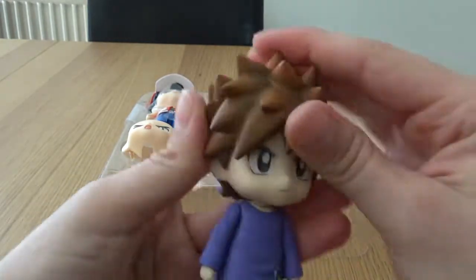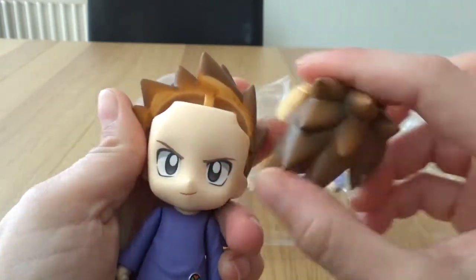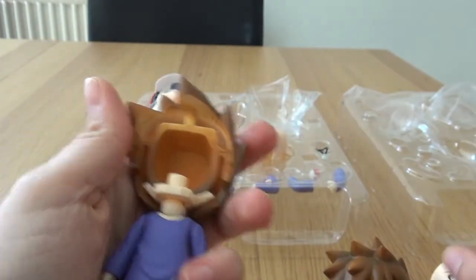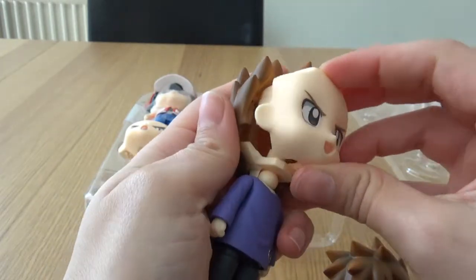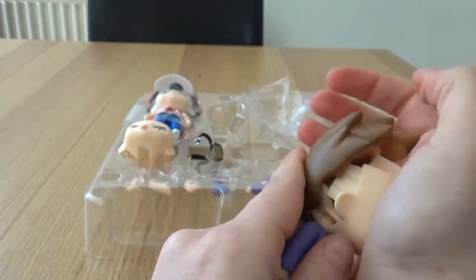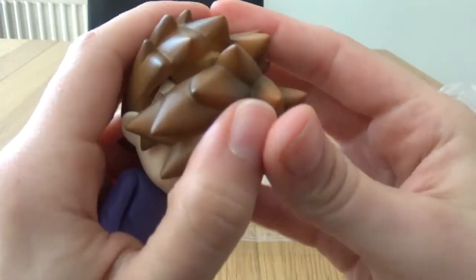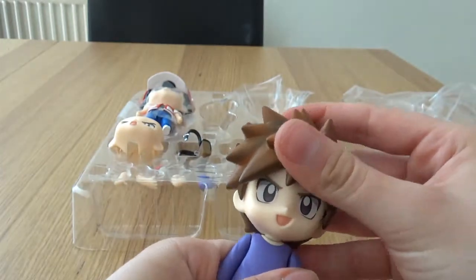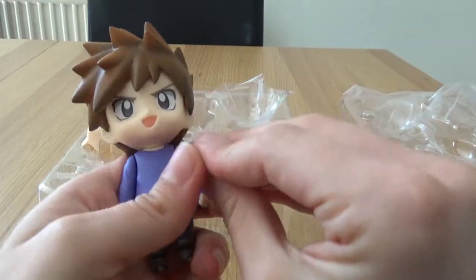To take the head off you take his hair off and take that face off. His other face is slightly more creepy — open mouth on this one. And popping the hair back on like so. Good stuff. And we also have his necklace.